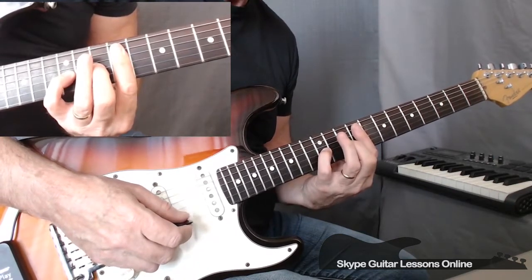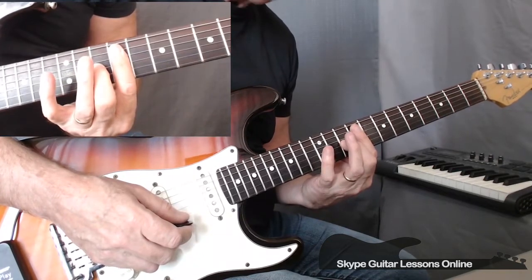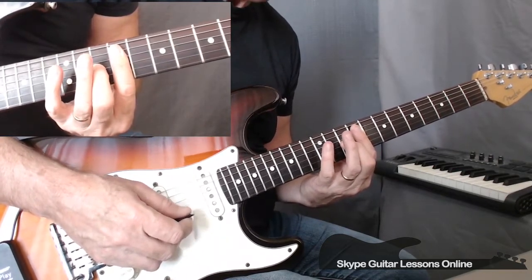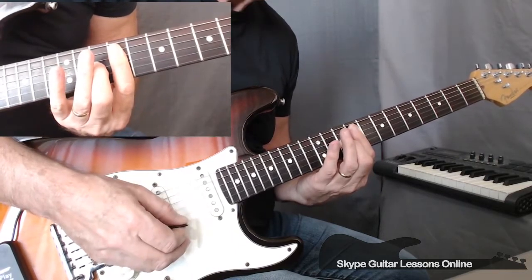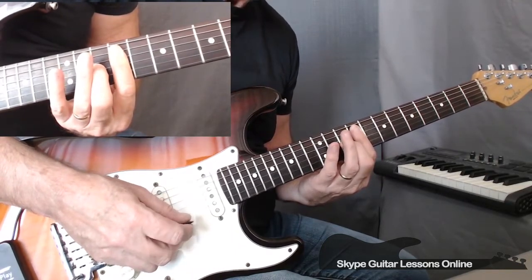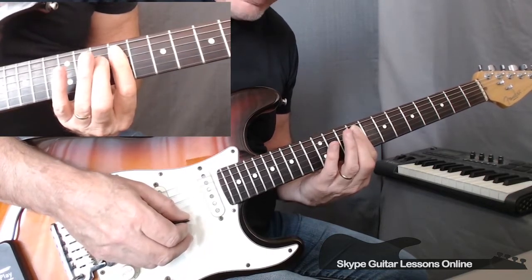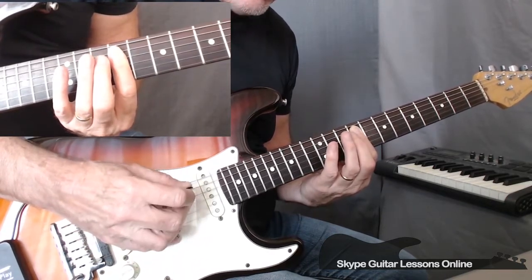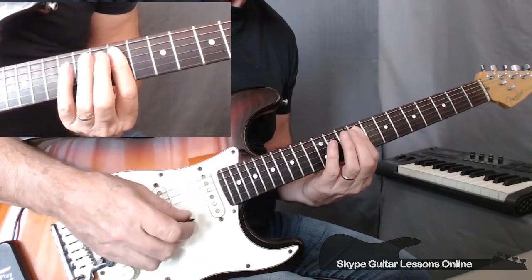And then we play back to 10 — we lift our little finger up and play 10, again striking the B string. To 9, 9 on G and B. And then we do 9, 9 on the D and G. So we would get this.